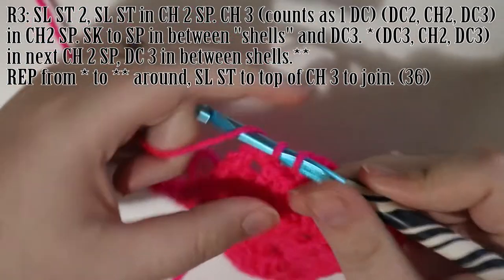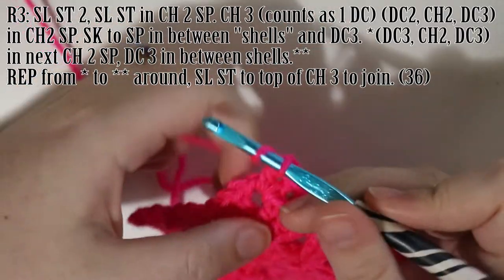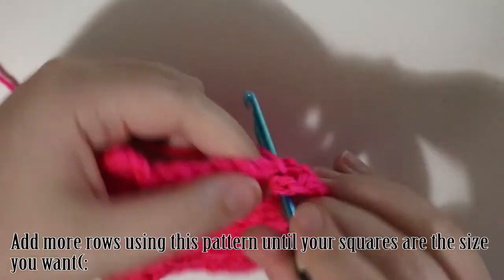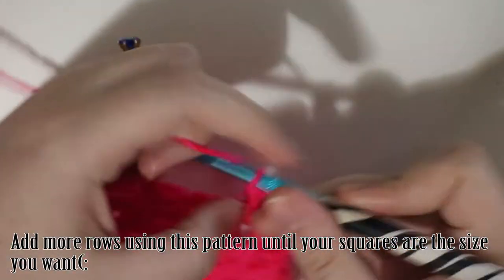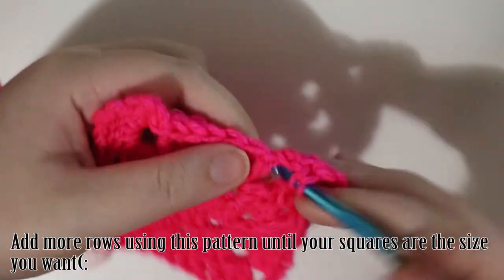I don't know what happened here but the end of my footage gets cut off, so you don't get to see what it looks like finished. Basically, you're just going to either stop here or add more rows following the same pattern until your square is the size that you want it to be.